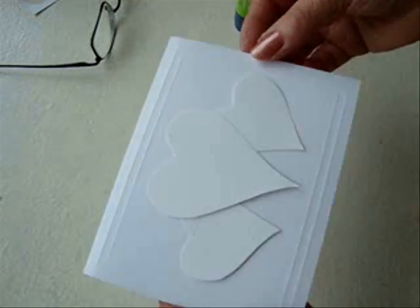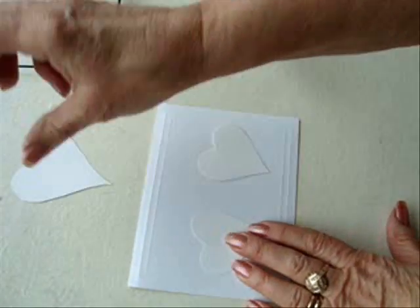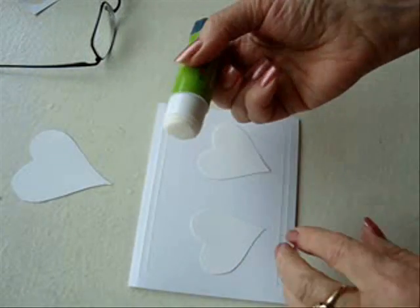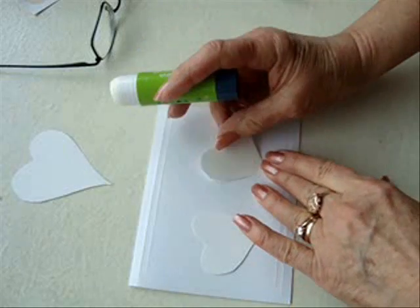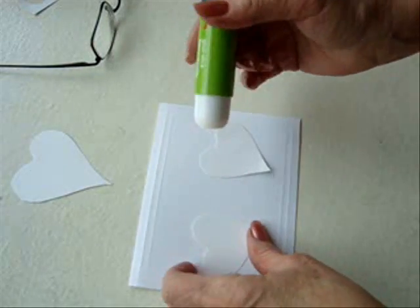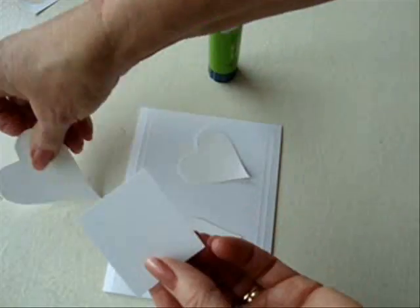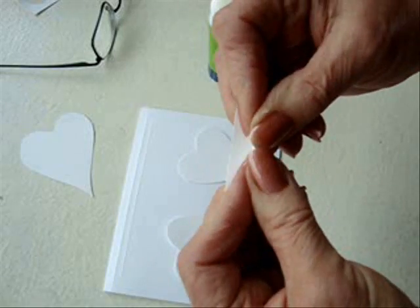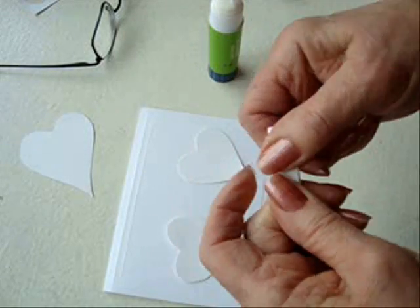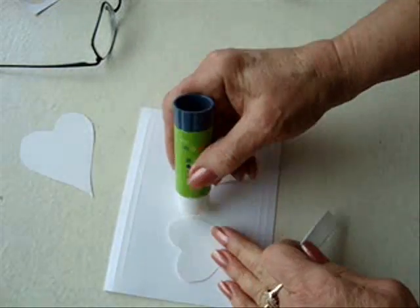Arrange your hearts on your card. I'm just going to remove this one. Using a glue stick, just lift it up and glue it down. Before gluing the next one down, just take a piece of paper and fold it over several times — we're just going to make the center heart pop out a little bit more. And then just glue that down.